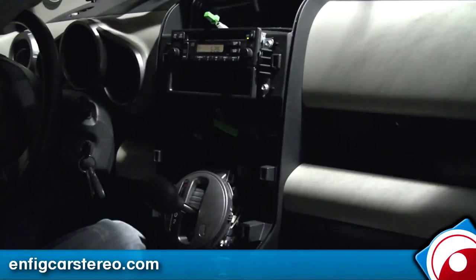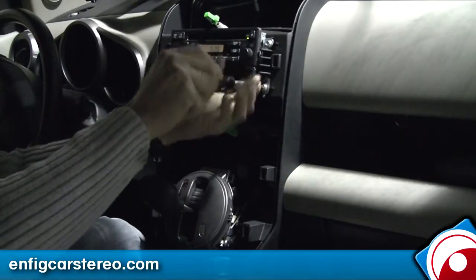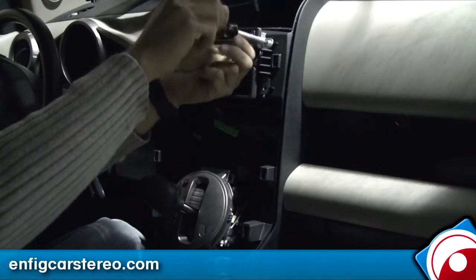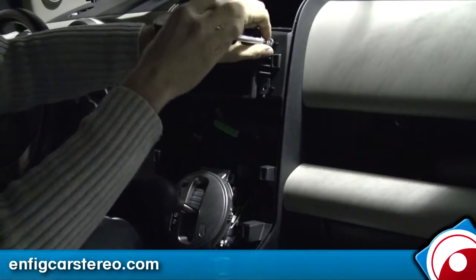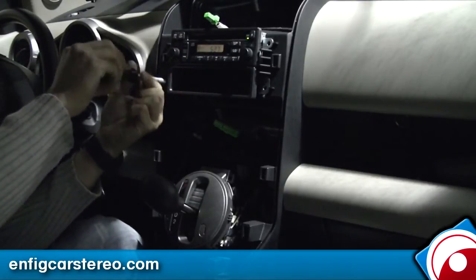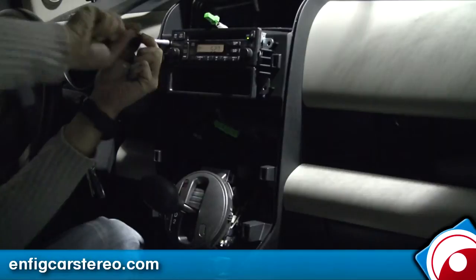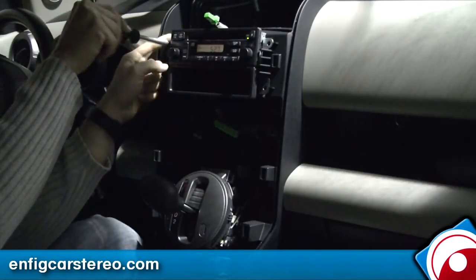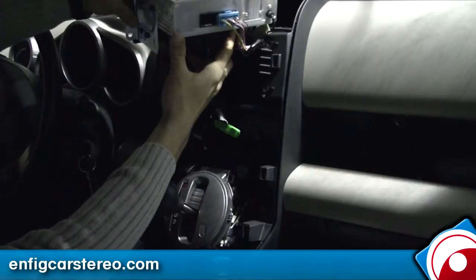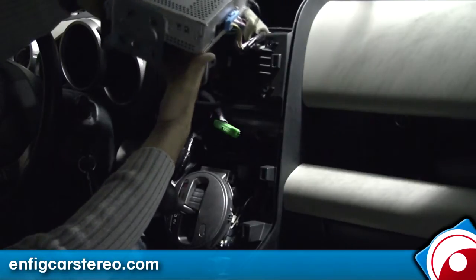Once you get all that done, it's four screws to take this apart. This comes right out and here's your radio. This is your factory harness, and then this is your CD changer connection — you can hook up an iPod or anything like that.